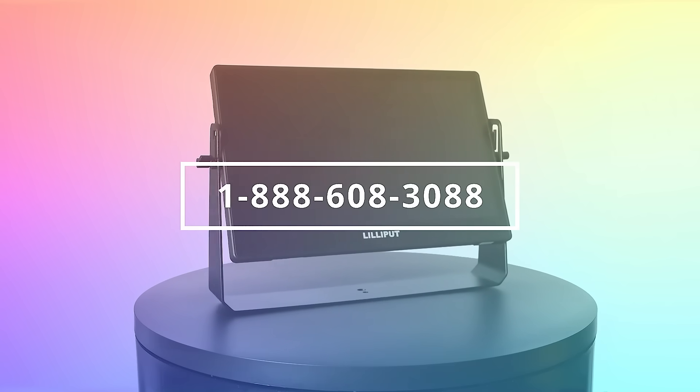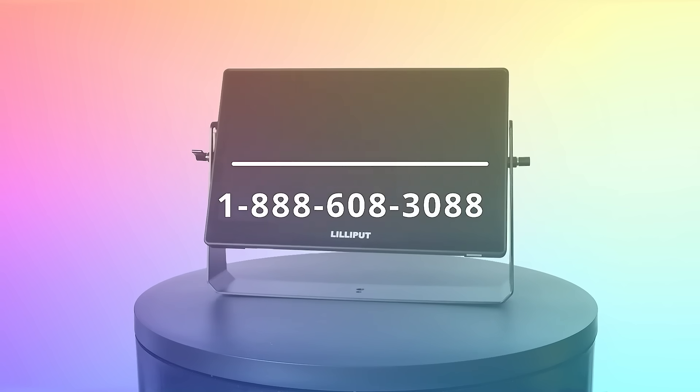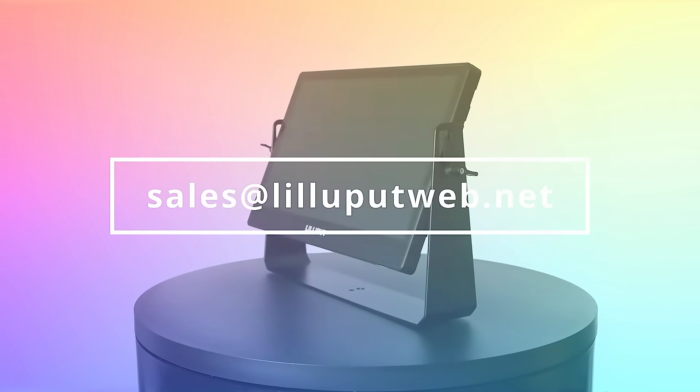For any inquiries, call the toll-free number 1-888-608-3088 or email sales at lilliputweb.net.